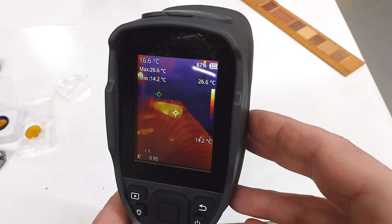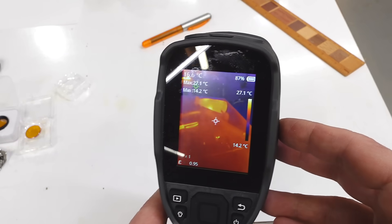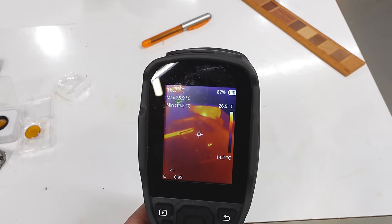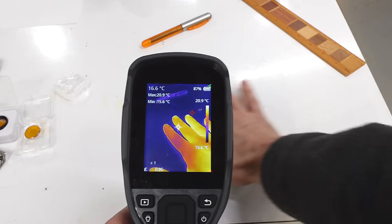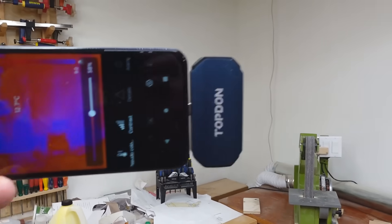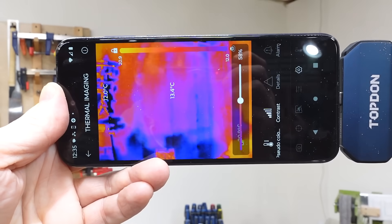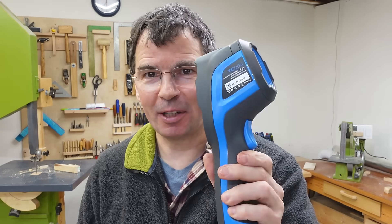Even though these cameras are mostly picking up their own infrared, they're actually incredibly sensitive to small differences in temperature. There's the pen which I was holding so it's a little bit warmer. Just putting my hand on the workbench briefly — there's the handprint from how I warmed up the workbench in a fraction of a second. Or looking at the wall, we can see where the studs are because they're about half a degree cooler than the rest of the wall. But then, how does this one know the temperature whereas this one doesn't?